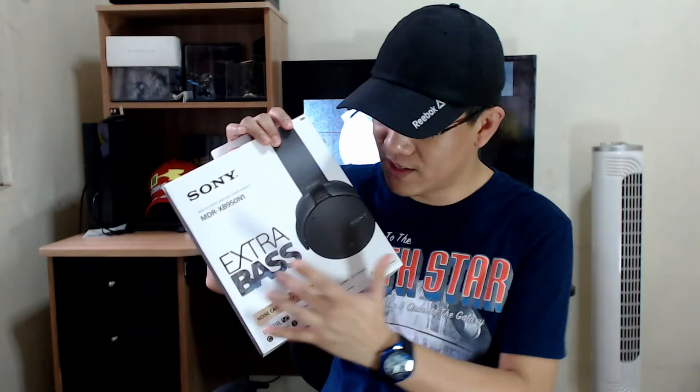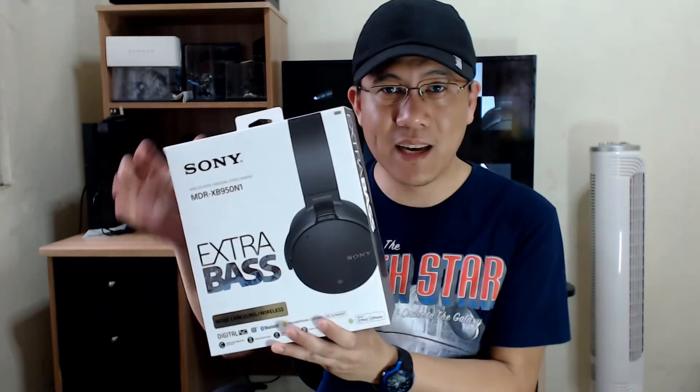This is the Sony MDR-XB950N1, a set of Bluetooth headphones with noise cancelling and extra bass. And when Sony says extra bass, it says right here on the box — they're not kidding. It really is extra bass and you can feel it once you try it on and play some music. That is the defining feature of these headphones.